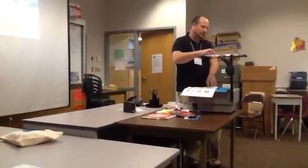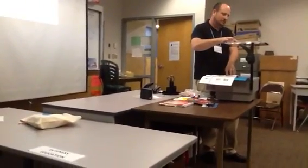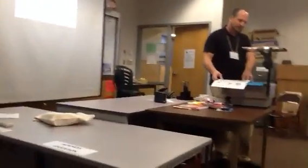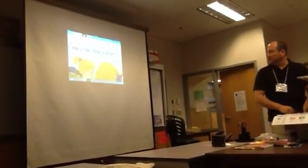Just to answer your question about the enlarging — I can enlarge a portion of the text. I can clear this out now. There it is, so I can make it as big as I want.